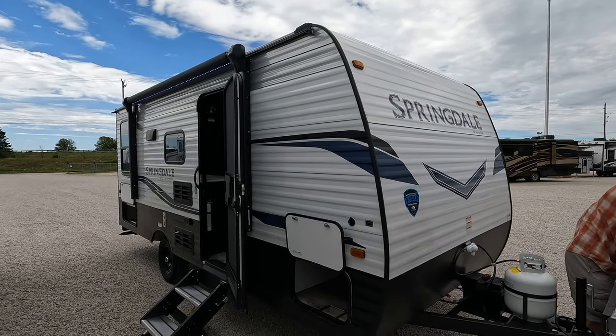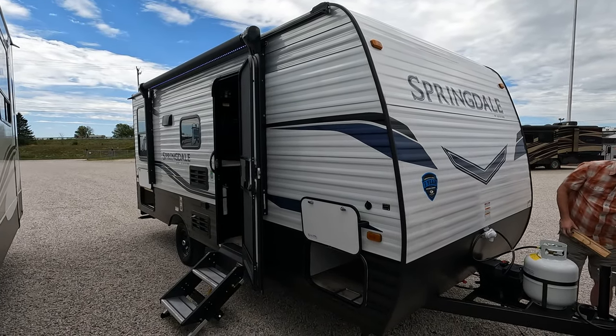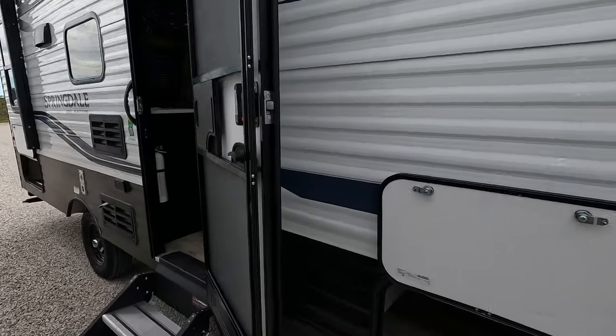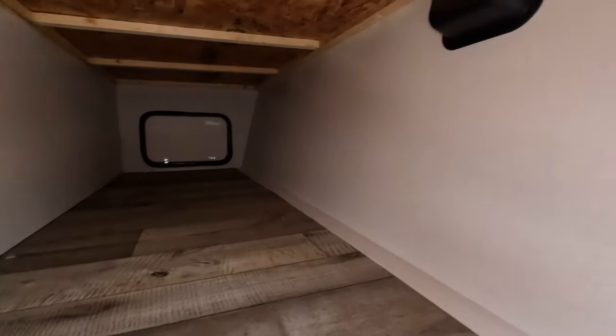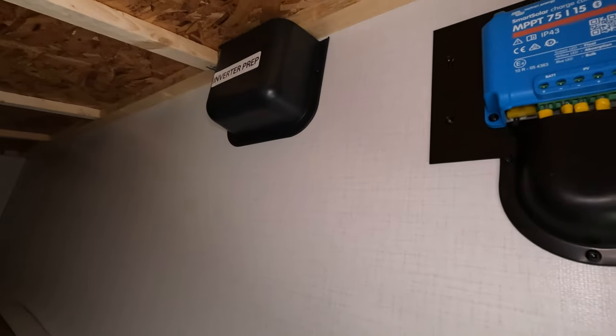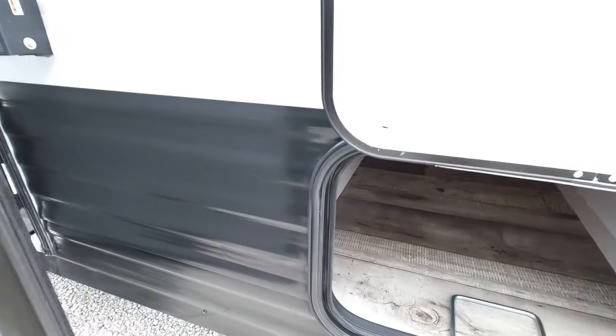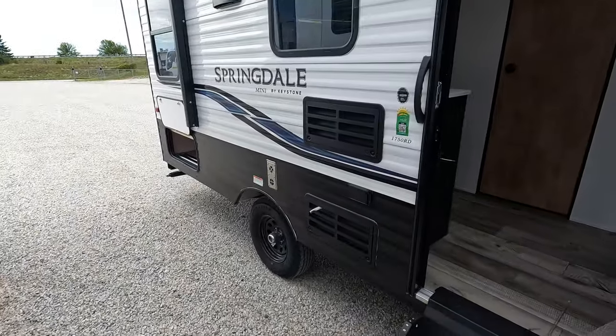Today we have a Keystone Springdale 1750 RD travel trailer — it's just getting dropped off. This one does have solar panel and inverter prep, and it is ready to go. I'm going to zip around this one.